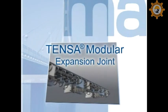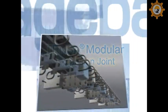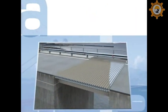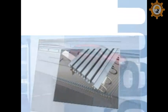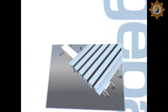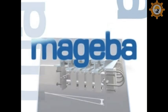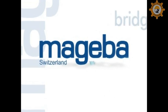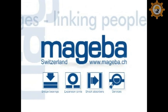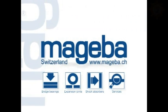The Tenza modular expansion joint by Magiba — a highly developed expansion joint to satisfy the most demanding requirements. Functional, reliable and long-lasting. Those involved in the construction of bridges share a great responsibility. Magiba commits itself every day to this responsibility and offers products of the highest quality and an extensive range of services to the bridge building industry. Bridges: linking people, worldwide.